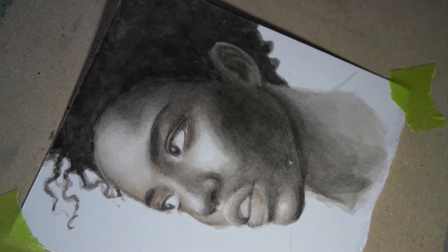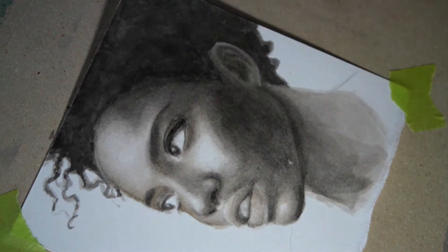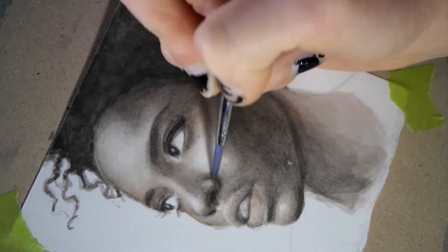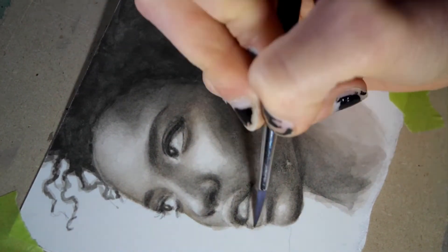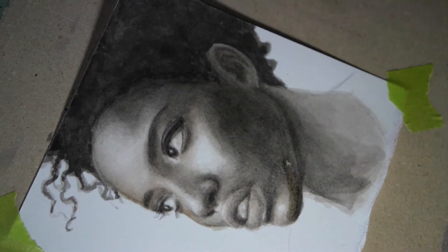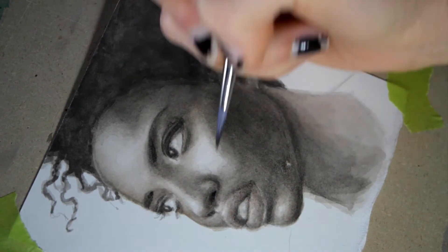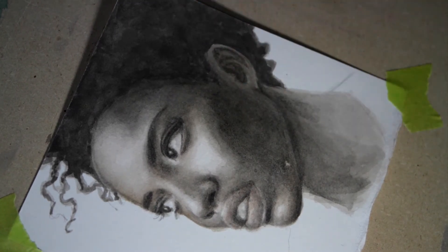One of the last things I did with this study was to add a few touches of burnt umber to some areas of the face. I found the colors were a little dull once I was done applying the raw umber and Moonglow wash, so the warmth of the burnt umber really gave a nice pop and a nice three-dimensional quality to the study.